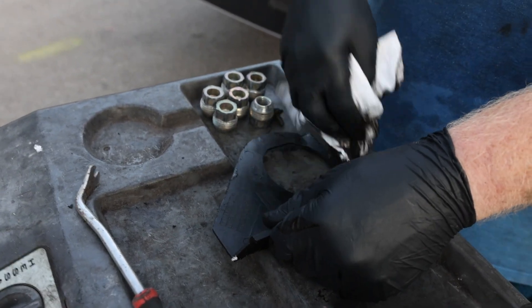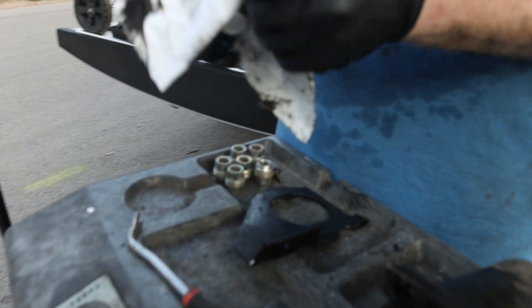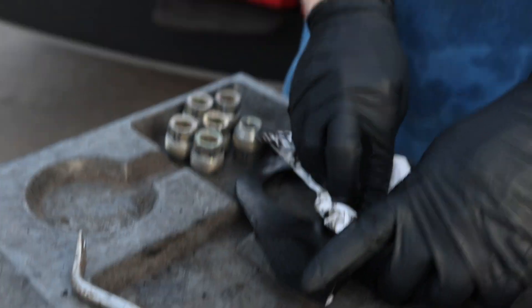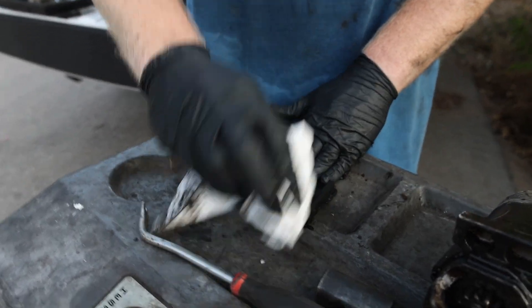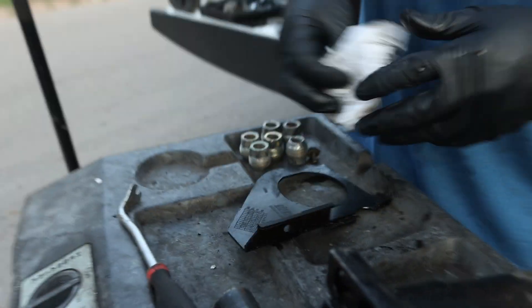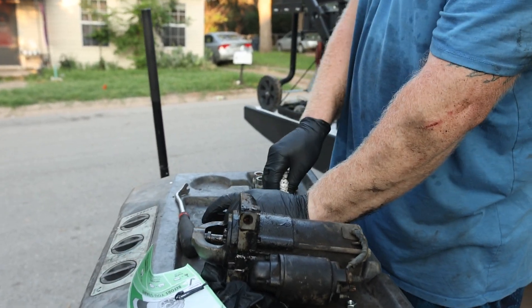A Chevy with 250,000 miles that has oil leaks — no way. Like M539 Restorations would say, a Chevy without oil leaks is like a beer without foam — except he says BMW, not Chevy, but it's the same. That's how you know there's oil in it. When it stops leaking, that's when you have the problem — or you just spent like four grand and got everything resealed.